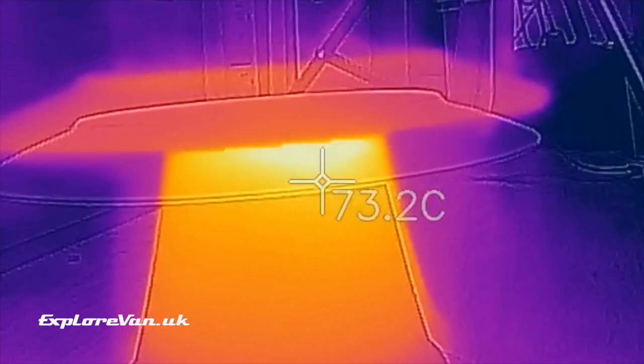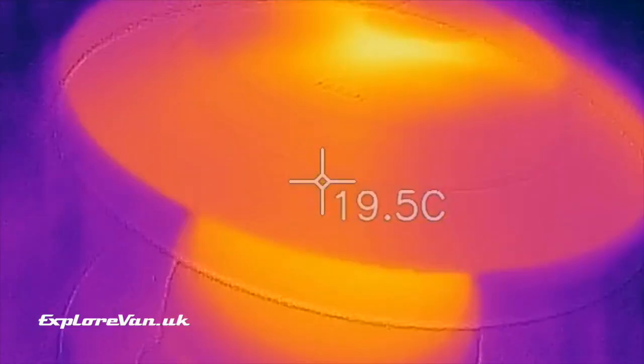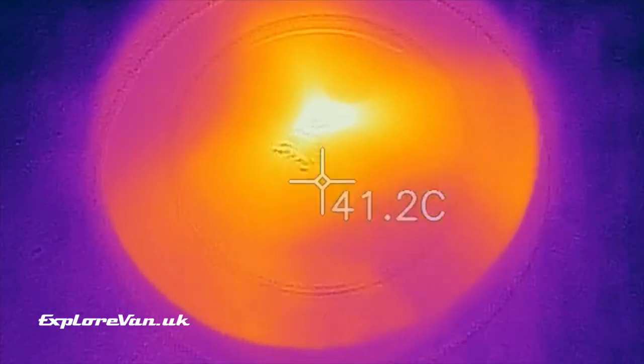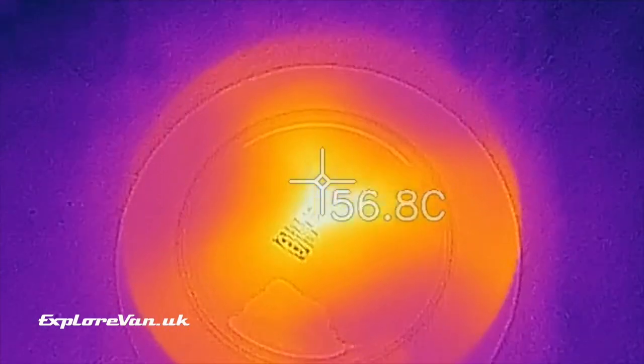Here's an initial thermal image just after the candles have been lit - you can see the temperature starting to rise in the pot and in the saucer. We'll come back to it in an hour and see what difference it's made.